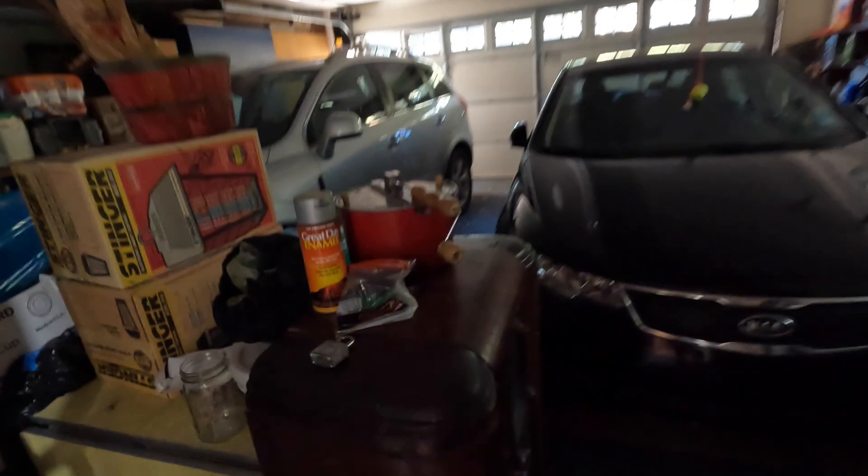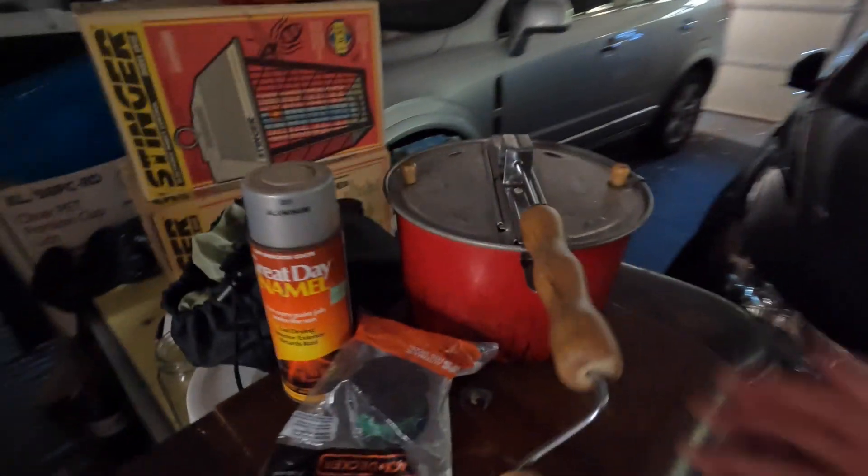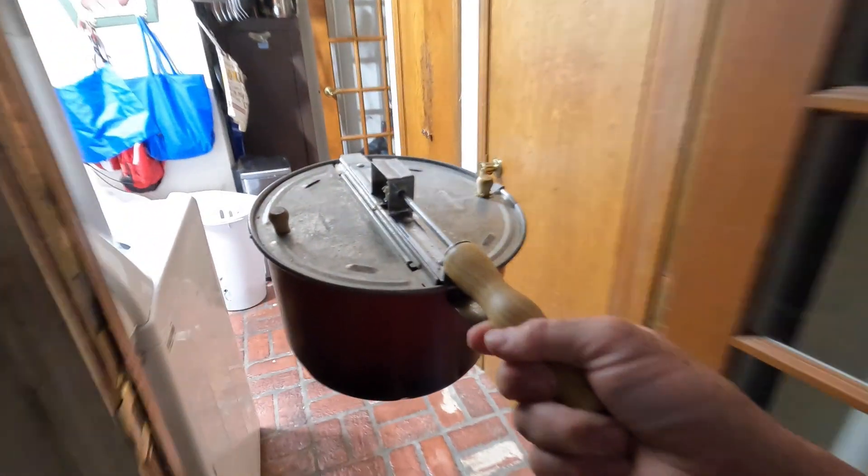Good morning America, welcome back. Today we're gonna make some popcorn. You like the wild hair look? It's going frizzy. My life's gonna be real bad, so bear with me — we need the popcorn popper.